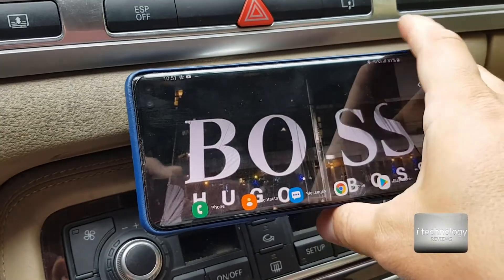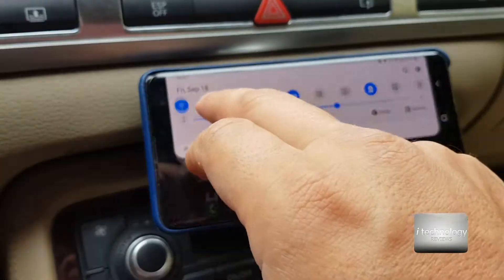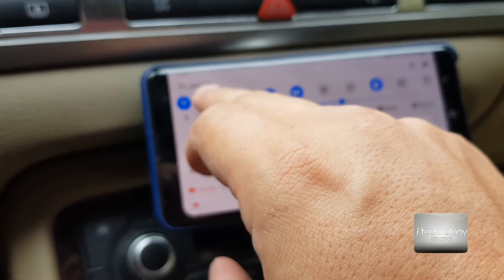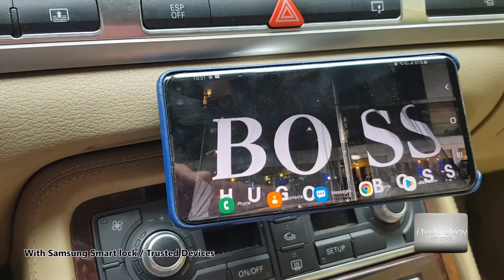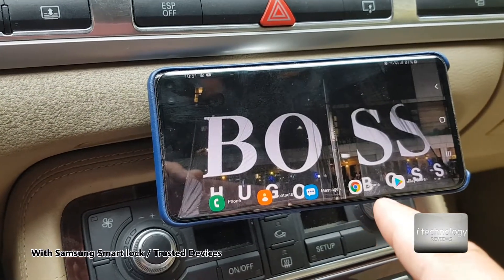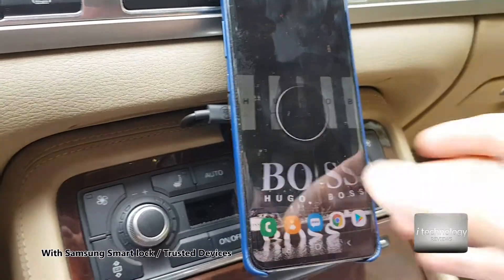So I made a setting to unblock the phone when it senses the Audi A8 Bluetooth. To keep the screen unlocked. But I think in landscape it will not unlock — only in portrait position it unlocks.